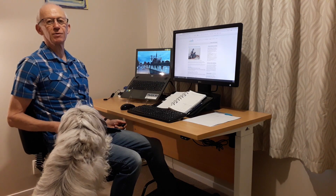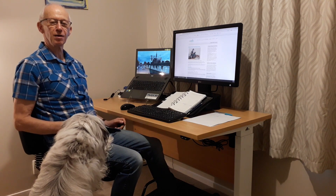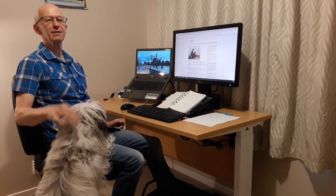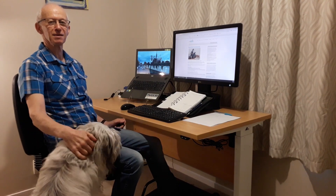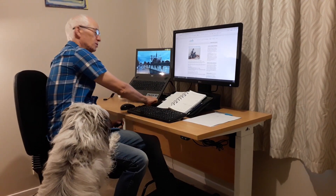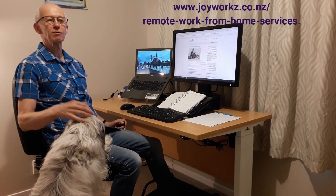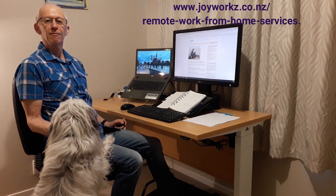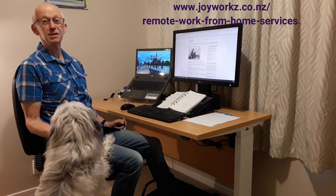Hopefully that's given you a good idea of how to set up a basic workstation at home, and hopefully that will help you have a great time with friends, family, and your pets as well — because we're all in this together. If you need more information, you can go to our website and have a look at the remote services section where we do a full workstation assessment in your own home. But for now, enjoy and we look forward to seeing you in the future.